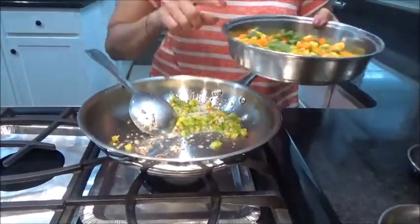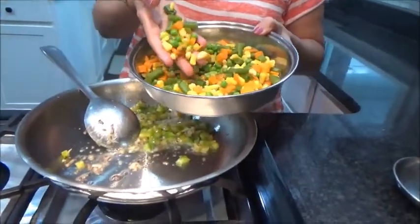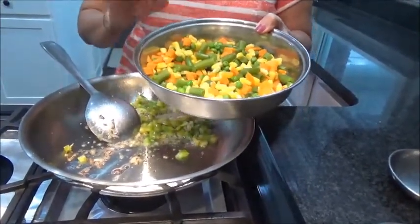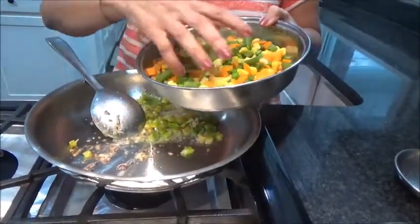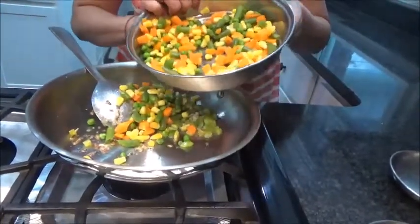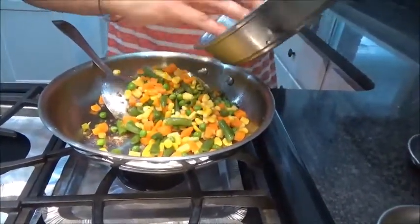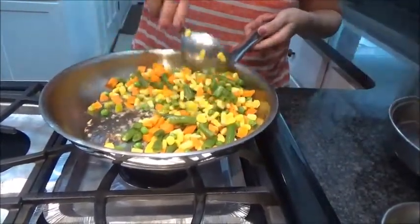Now I am taking mixed vegetables that I have already boiled in a microwave for about 3 and a half minutes, and drained the water. You can take whatever vegetables you have at home — there is no hard and fast rule. So I am taking green peas, French beans, corn, and carrots. Mix it well.